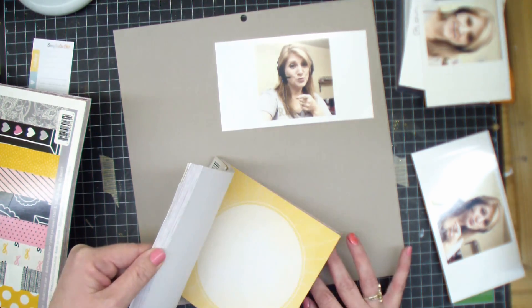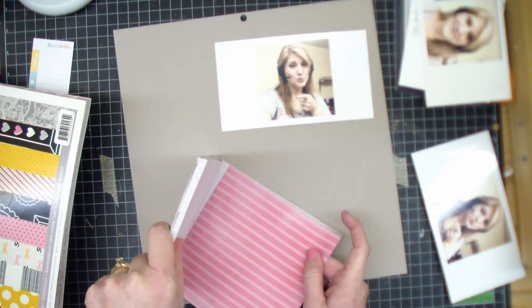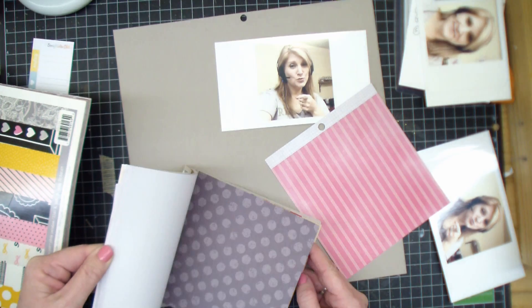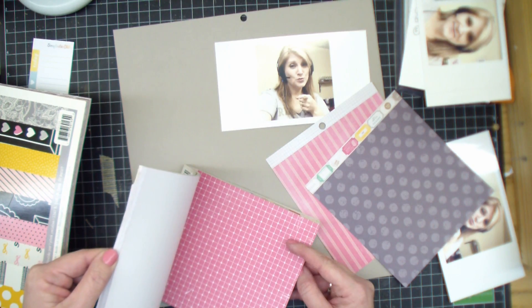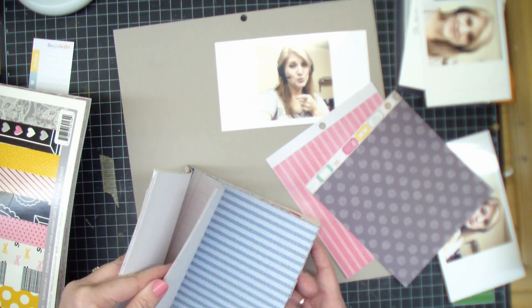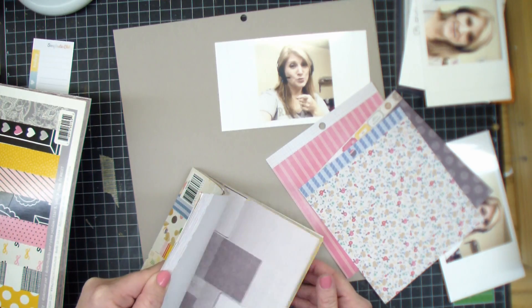So I was able to use quite a few sheets from this that I haven't touched in a while, so I was happy about that. And then I wanted a black and white stripe — a really thin, close together black and white stripe — but I couldn't find one in my stash. The closest thing I could find was from this Belarus. But anyway, I thought it was kind of funny taking these selfies, and the one that's laying on the paper there, I'm pointing.